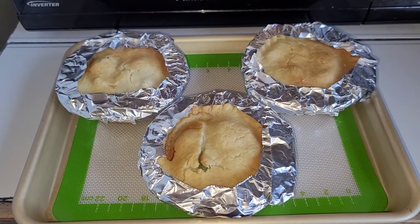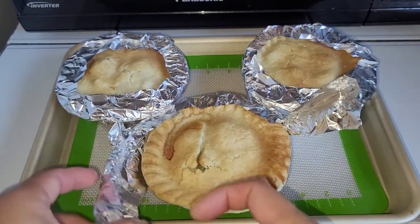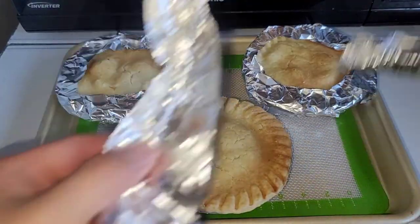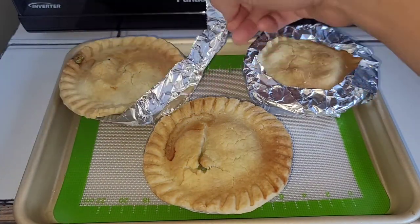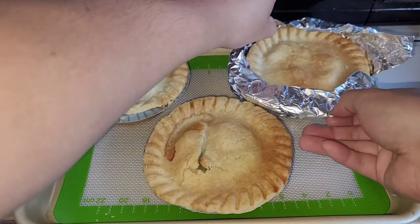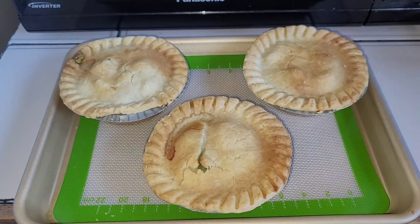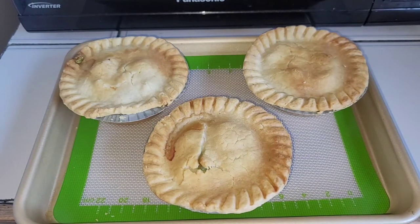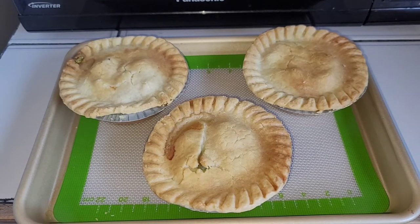While the pie is cooking in the microwave, let's unwrap the crust on the oven-baked pies. You can see the crust turned out golden brown — looks good. You can save the foil and reuse it if you're going to cook multiple pies, or just toss it. One of the three pies came out a lot lighter than the other two — it might have been closer to the door of the oven.